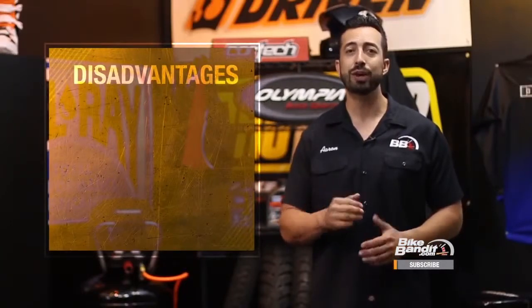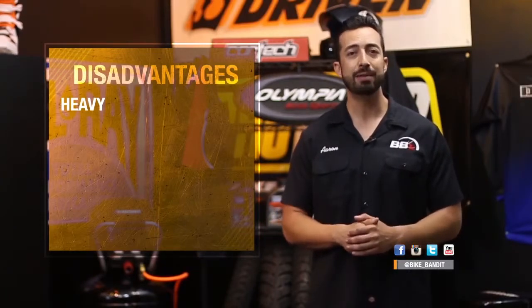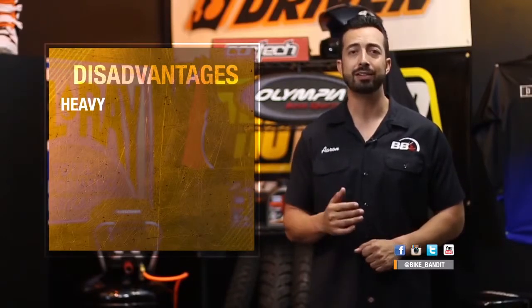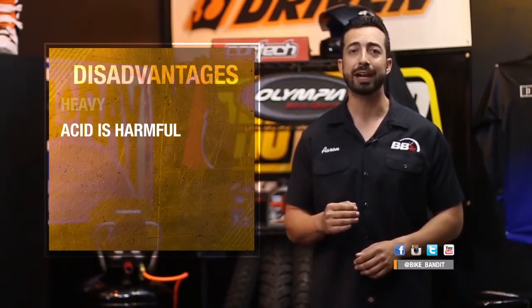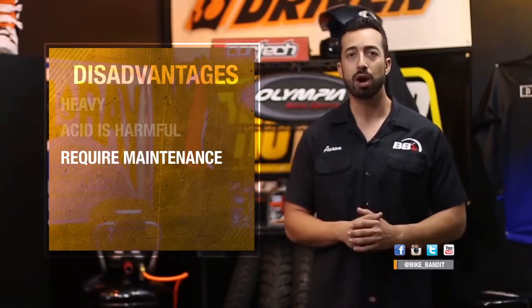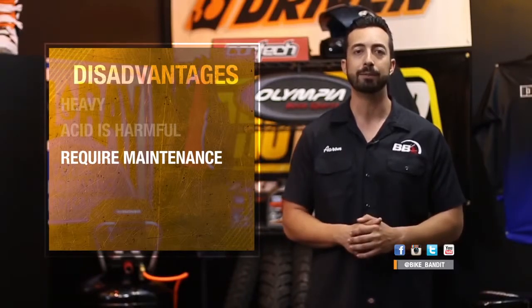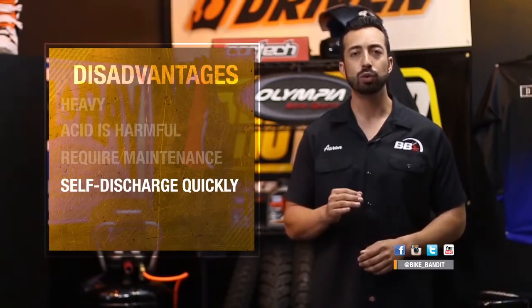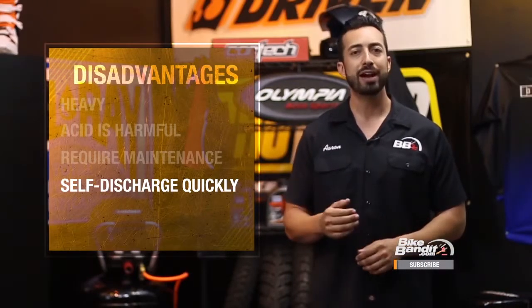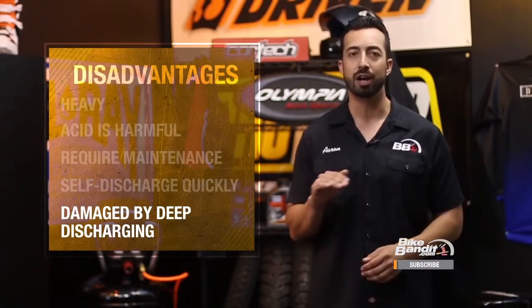On the other hand, lead acid batteries do have a number of disadvantages. First, they are heavy — at 7 to 10 pounds a piece, these things are the porkiest of the battery bunch. Because these batteries are basically boxes filled with acid, the acid can leak or spill and hurt you or damage your bike. They also require maintenance: you need to check the water level and refill as necessary, and scrub off any corrosion that builds up on the terminals. They also self-discharge quickly — about 5 to 10 percent a month — so they should be put on a float charger if you're not riding regularly. Finally, lead acid batteries do not like deep discharging at all; it only takes a few times for them to discharge beyond their tolerances before they are done for good.